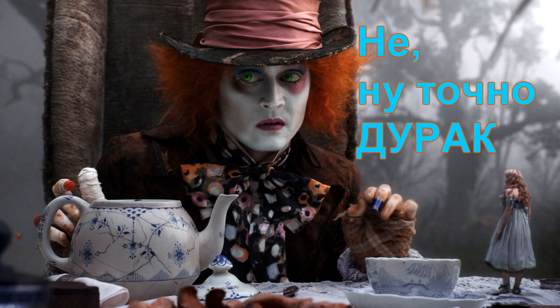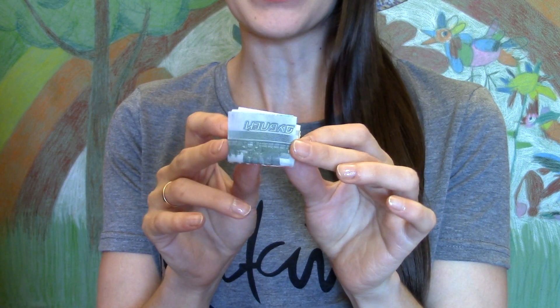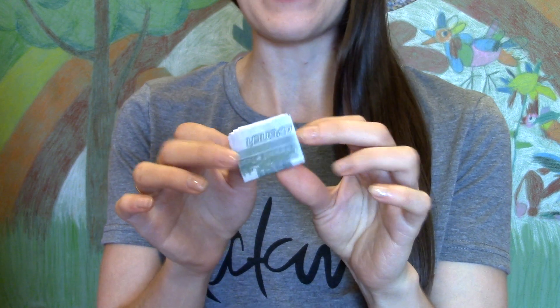Боже, это не моё! Меня смотрит полиция! Итак, сейчас я разверну эту купюру, и вы сами всё поймёте.